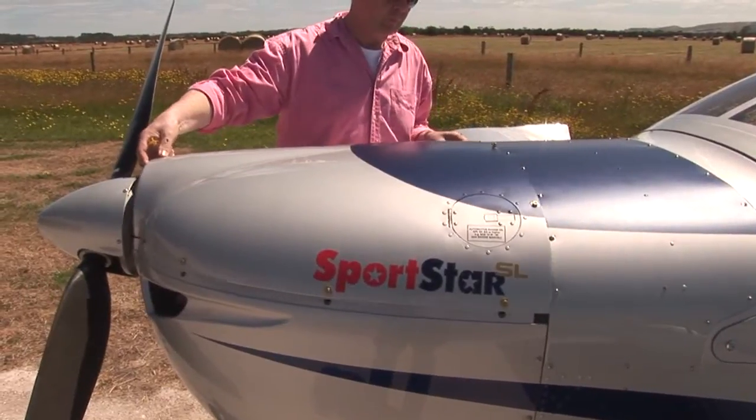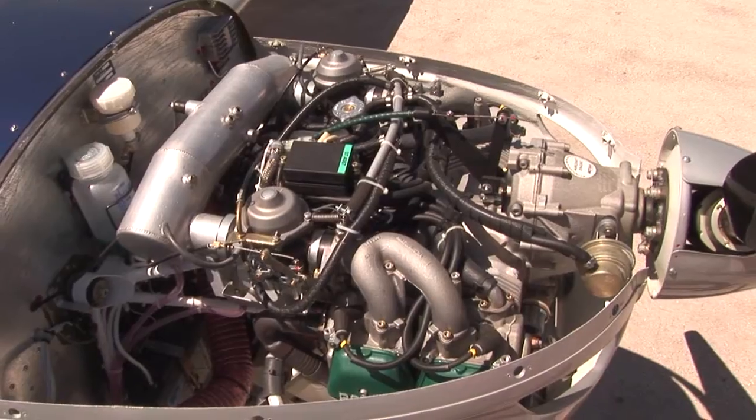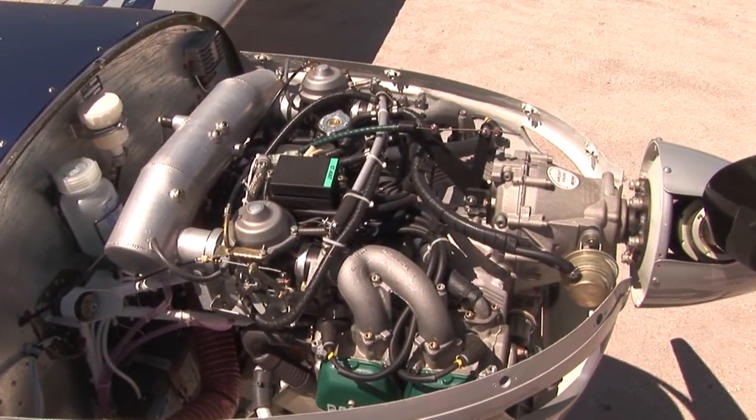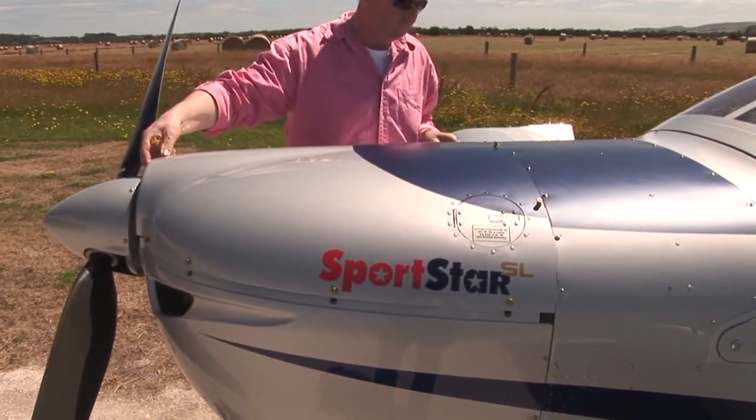The Sportstar power plant is the now ubiquitous Rotax 912 ULS 100hp engine. This is a liquid-cooled four-stroke unit which has an enviable reputation for reliability, with literally hundreds of thousands of these engines now in service. It has an overhaul time of 1,500 hours.